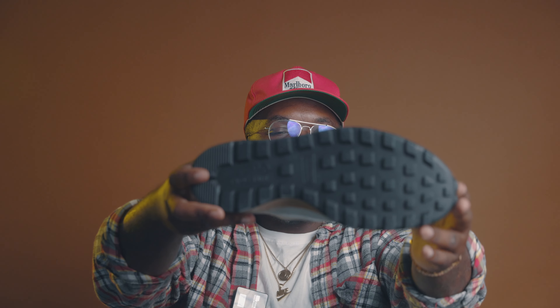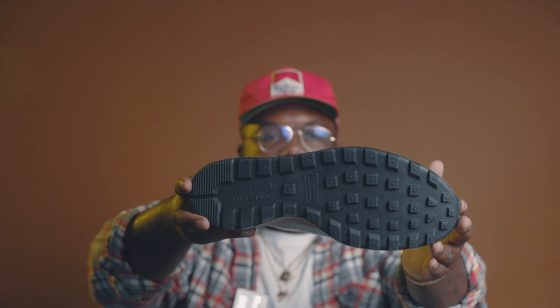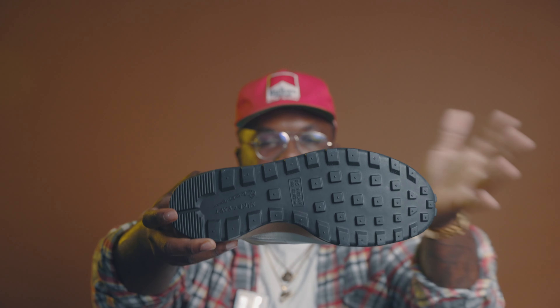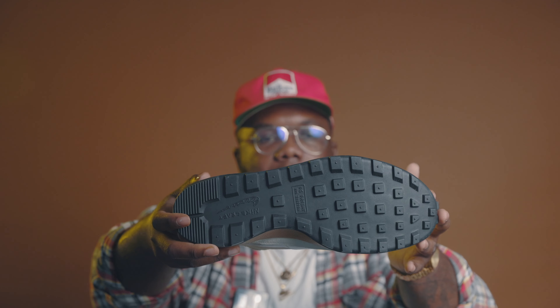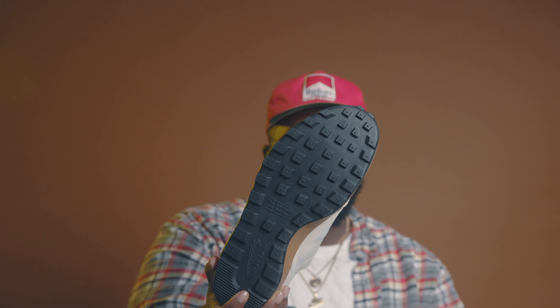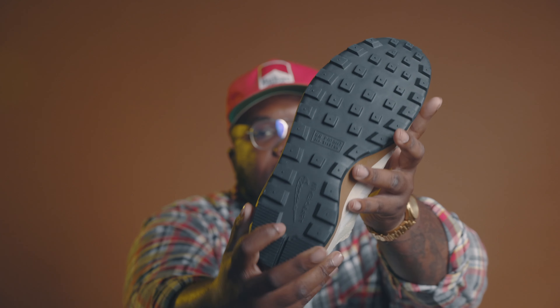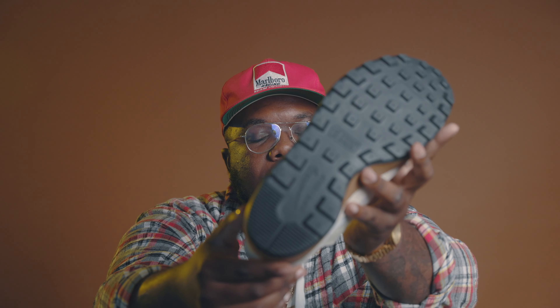Shout out to Bill Bowerman, one of the co-founders of Nike, who played around with a waffle iron to create this design. This design at the bottom was actually meant for runners and track and field runners, just to test out the creativity and see if it would help runners on the track. It also has that U.S. patent right there in the middle, and at the bottom it says Nike Craft.